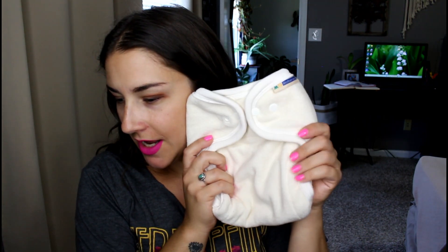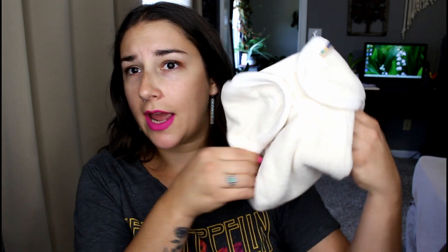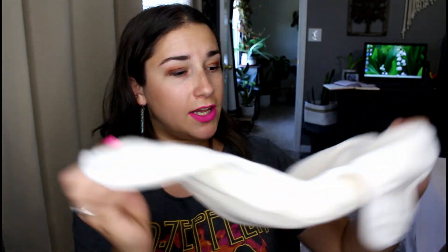Lastly I got this little combination here. So we have a fitted — I think it's just labeled One Size Diaper in natural cotton. It's a fitted diaper, it's not waterproof. It's nice and big and fluffy, no inserts inside — it's all just nice and fluffy throughout. We'll have to see how this dries.